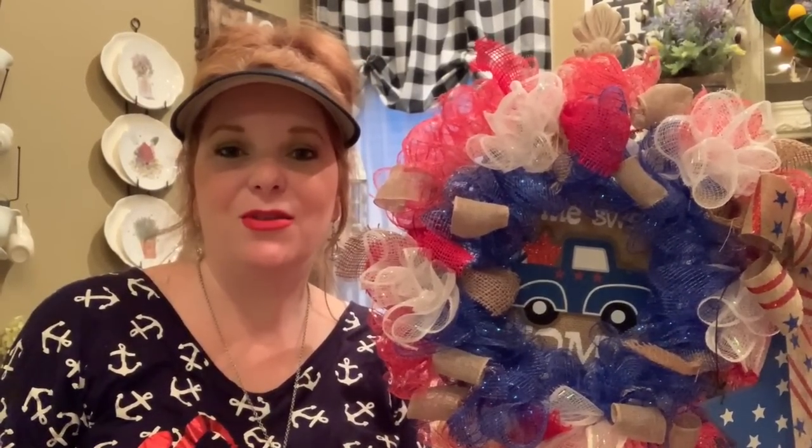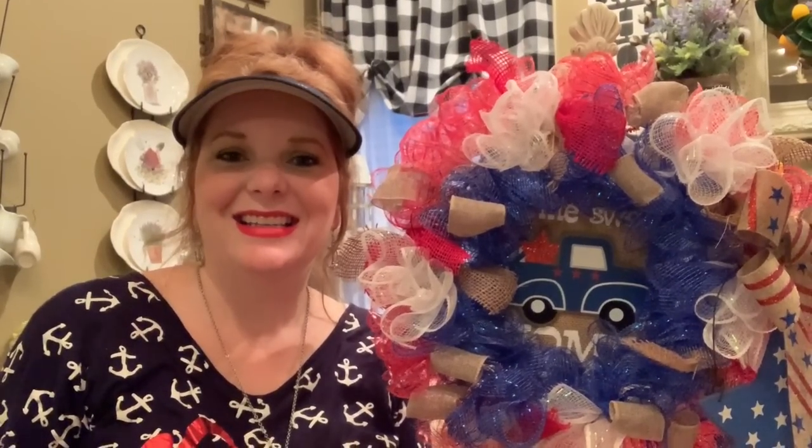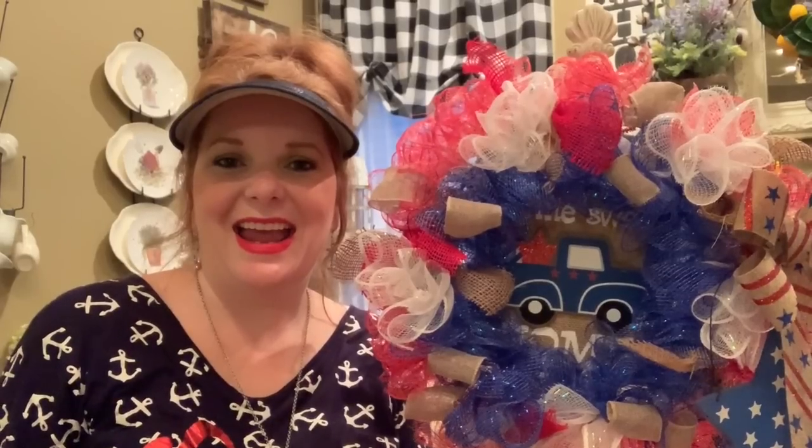Hi friends, Jessica here with French Farmhouse Flair. Today I want to share with you my 4th of July decor that I have around my home. I don't do a whole lot of decorating for the 4th, but I want to share with you what I have done, and I also have some fun DIY projects to share with you as well. So if that sounds like fun, stick with me guys, and I hope you have a happy 4th of July.